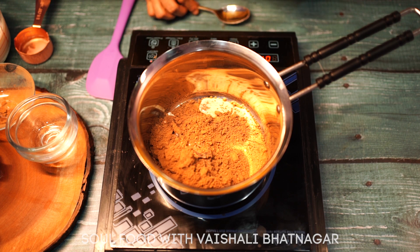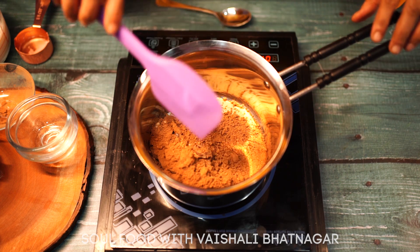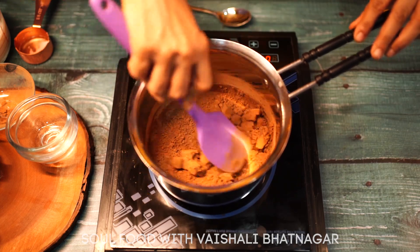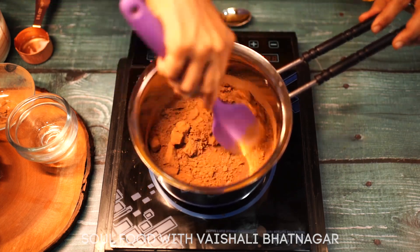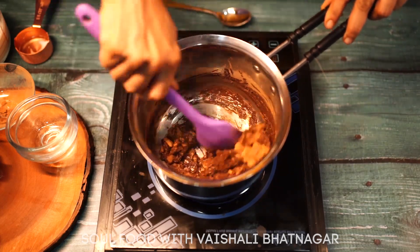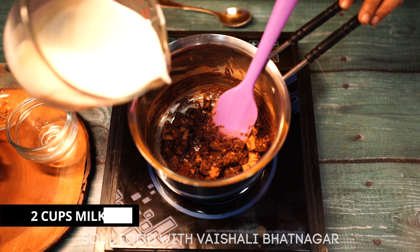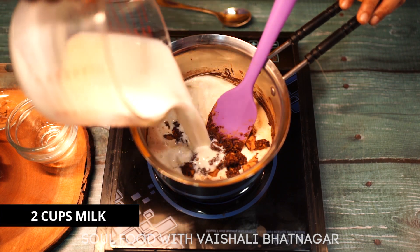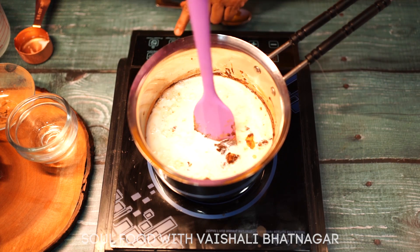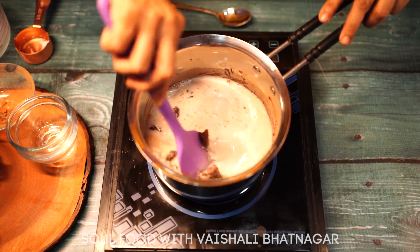Now we will switch on the flame and mix well so that this dissolves. We will add 2 cups of milk and we will let it boil on a medium heat.